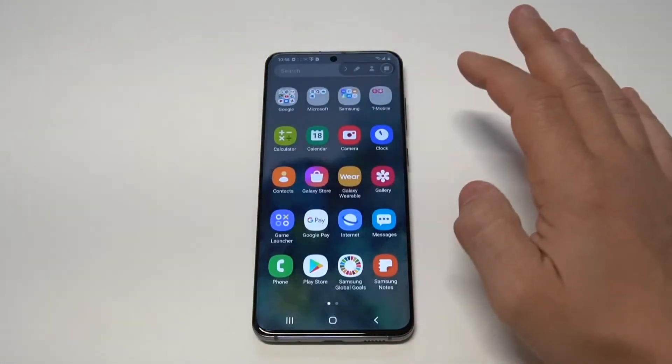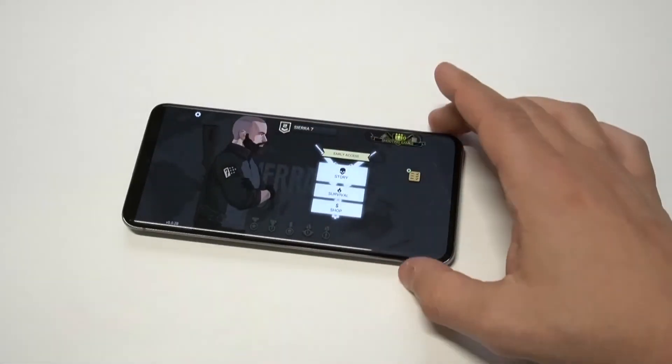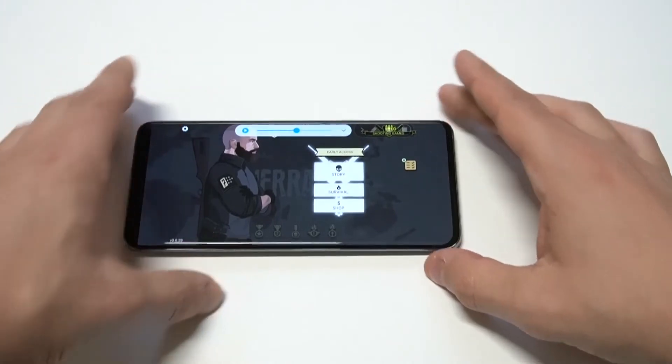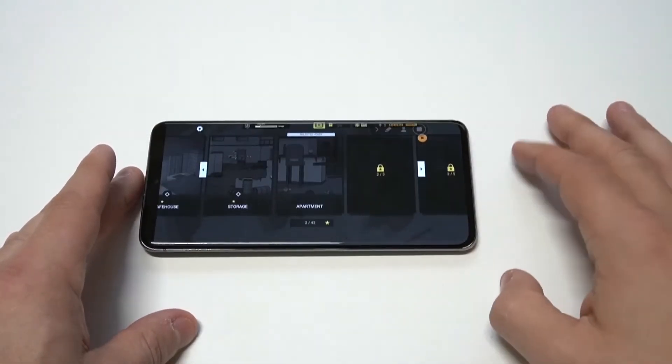Once it's going, I'll load up some of this CR7 gameplay. I'm going to let it record for maybe about ten seconds or so, so we can just check it out.